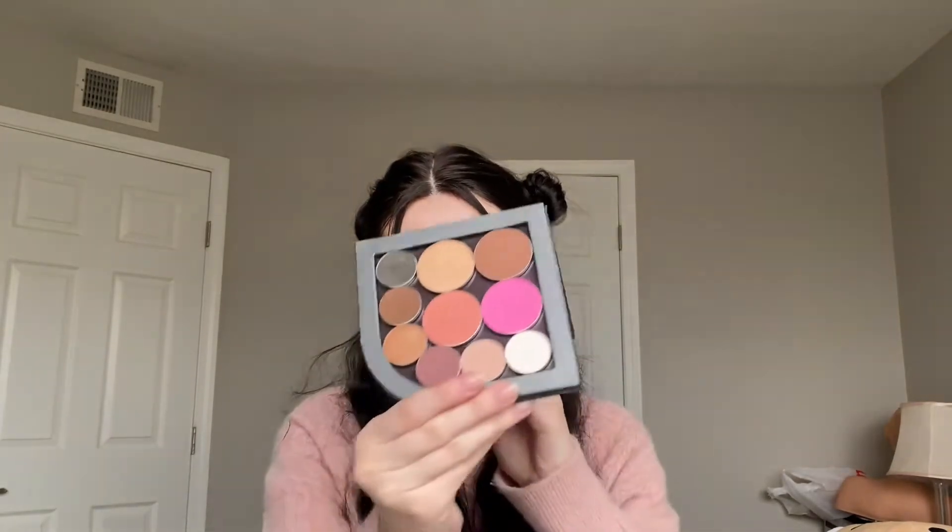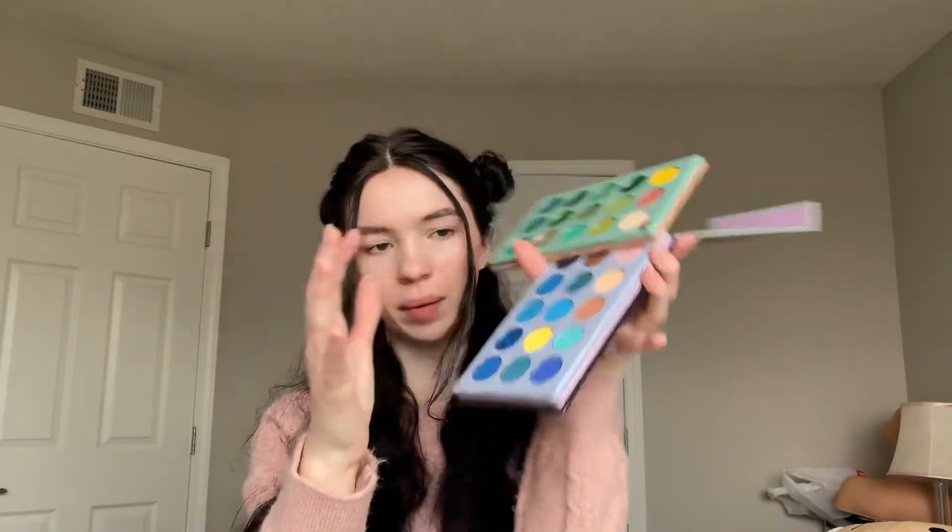I don't have any pink eyeshadow that's light enough or bright enough for this, so I got this in school — if anybody from my school is watching, hi. I'm gonna use the blush that's in here because it's the lightest pink I have. And for the yellow, I'm gonna use this palette and do like a rubber ducky baby yellow.